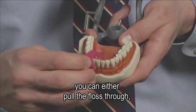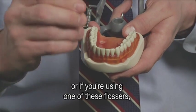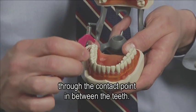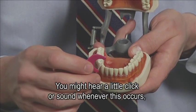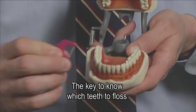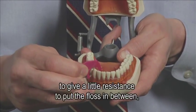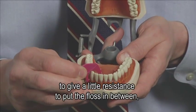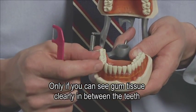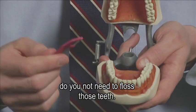When you're finished, you have two options. You can either pull the floss through if it's regular floss, or if you're using one of these flossers, simply bring it back up through the contact point in between the teeth. You might hear a little click when this occurs, then go ahead and move on to the next tooth. The key to know which teeth to floss is that if the contact or the area in between the teeth is tight enough to give a little resistance, the teeth should be flossed.